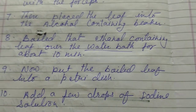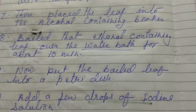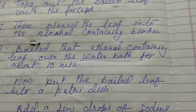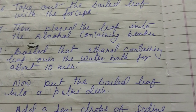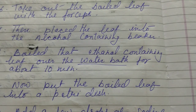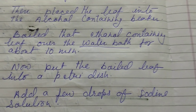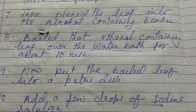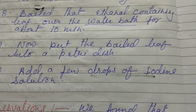Now what will happen? After 10 minutes, put the boiled leaf into a Petri dish. After boiling for 10 minutes, we have to take out the leaf again with the forceps, take a Petri dish, and keep that boiled leaf into the Petri dish.